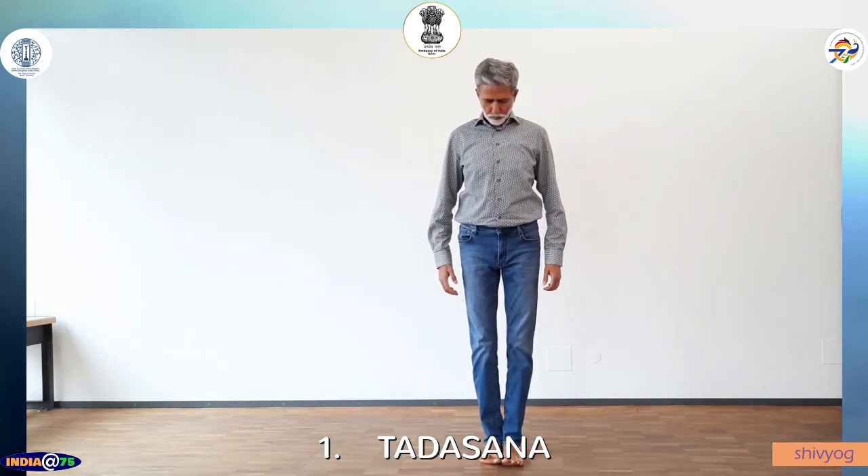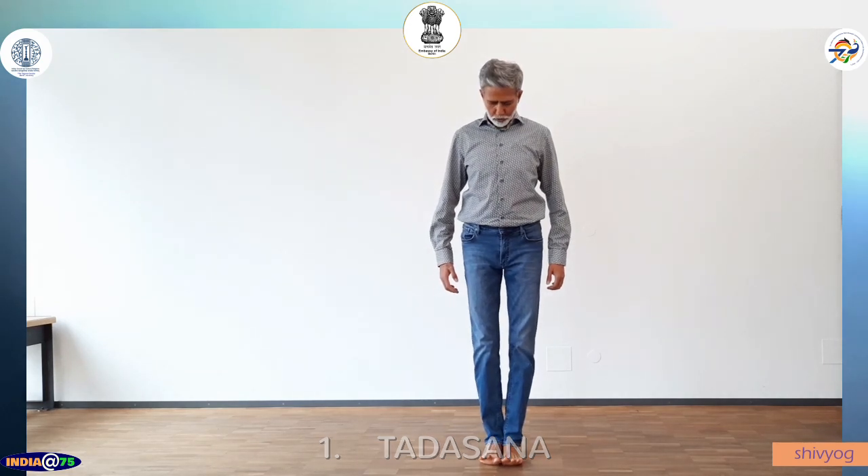The first asana is Tadasana. Stand straight, feet together. Join your big toes and heels, pull your kneecaps up. Draw your shoulders back, open your chest. Extend the arms downward, extend your body upwards. Look straight. Normal breathing.